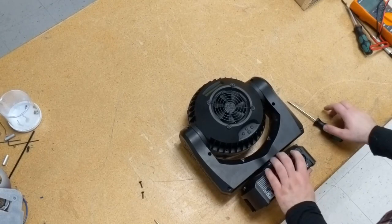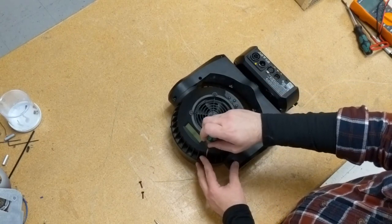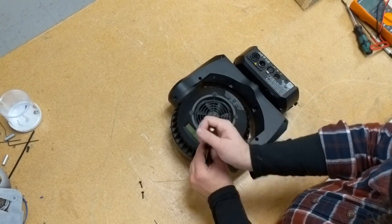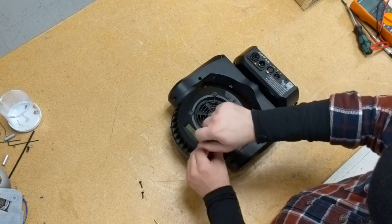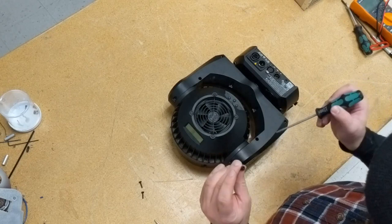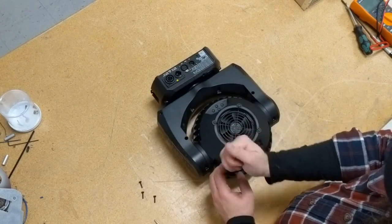Today we're going to be talking about the Martin Mac Aura, both the classic version and the XB, as they're more or less identical. The two tools you need for the majority of repairs on this light are a T20 and a T10 Torx screwdriver. If you can find a T20 with a narrow shaft about the diameter of the bit, that will be helpful.